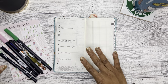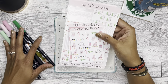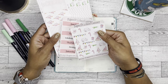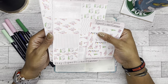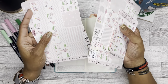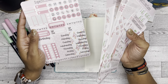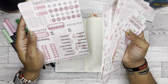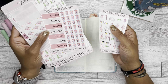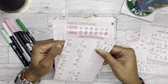Here is December 19th through 25th. I found these stickers from Super Sticker Planner — it was an Etsy shop but it's no longer an Etsy shop. I don't even remember how long ago I purchased these, but it's like the only thing for Christmas that I could really find. I pulled it because to my surprise I don't really have very many Christmas things.